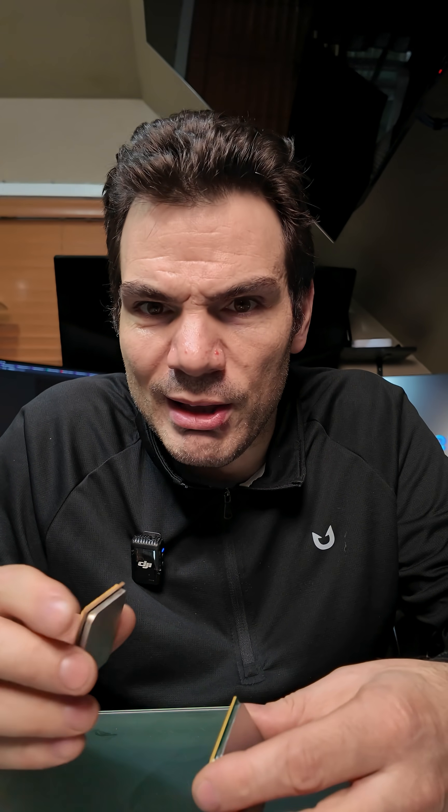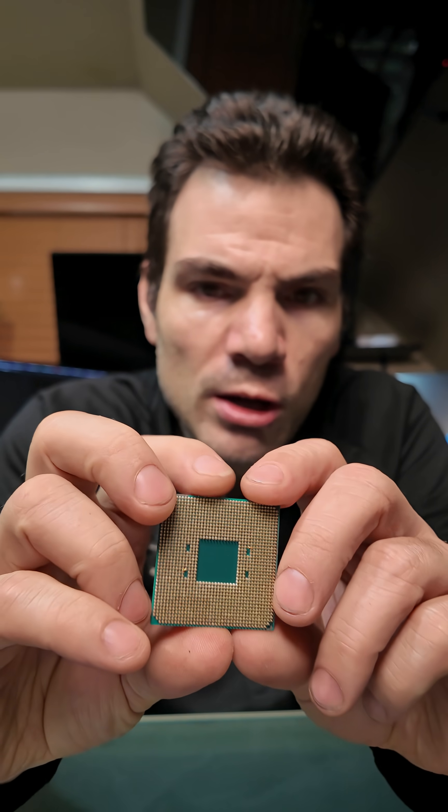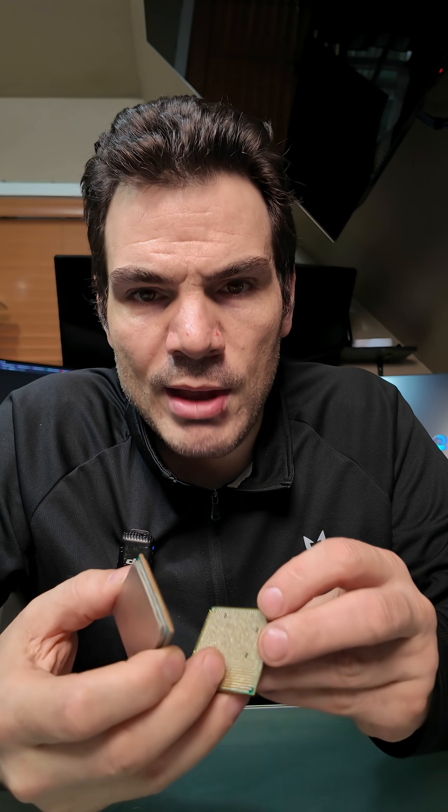If you tried to plug this in — with the Ryzen chips there's a different pin pattern on them, so you can see those. And then on the older FX chips, there is yet again a different pattern.